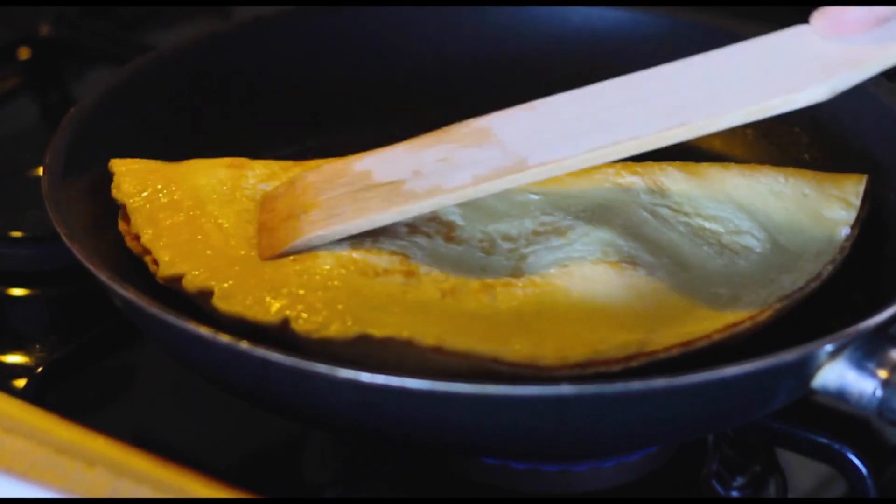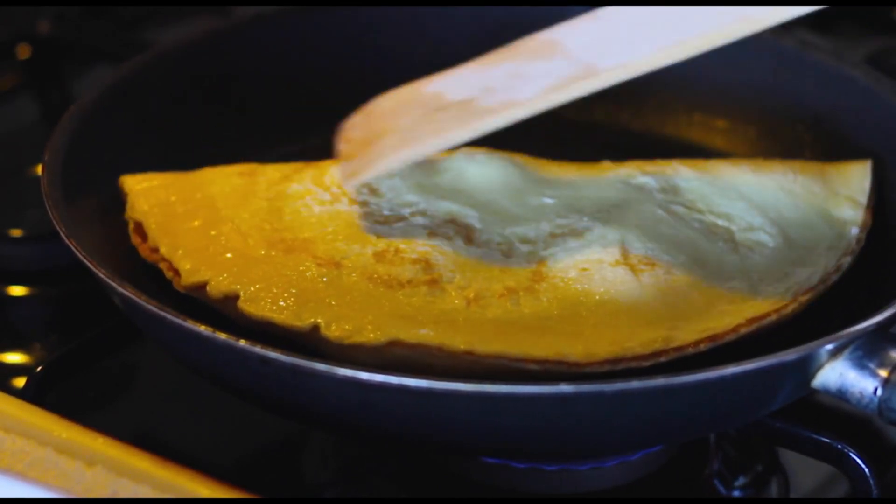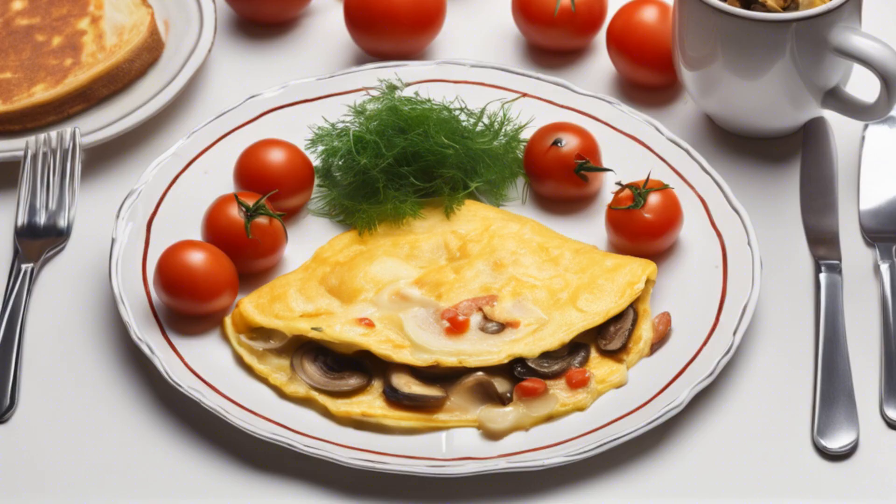Once the bottom is golden and the top is still a tad wobbly, fold the omelet in half like a love letter to your stomach, and cook a few more minutes. Slide it onto a plate, garnish with a little humor, and maybe some parsley. And voilà!